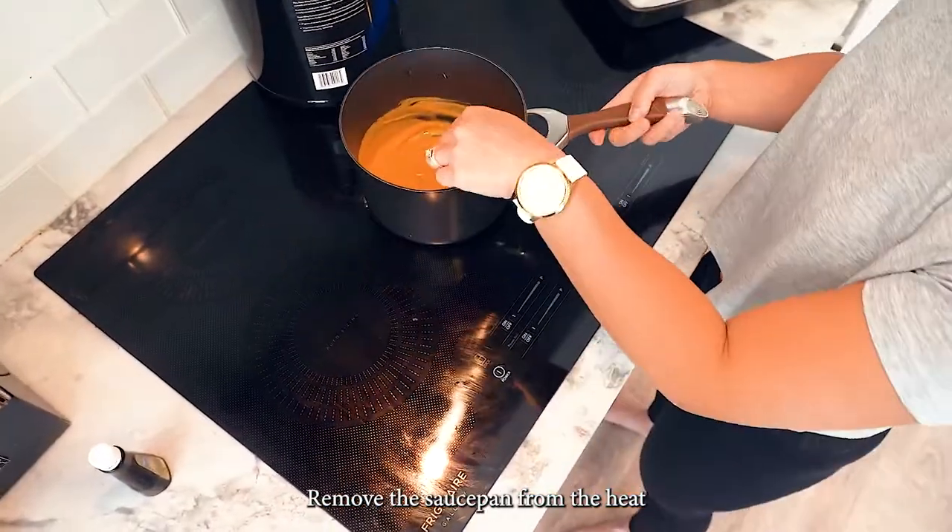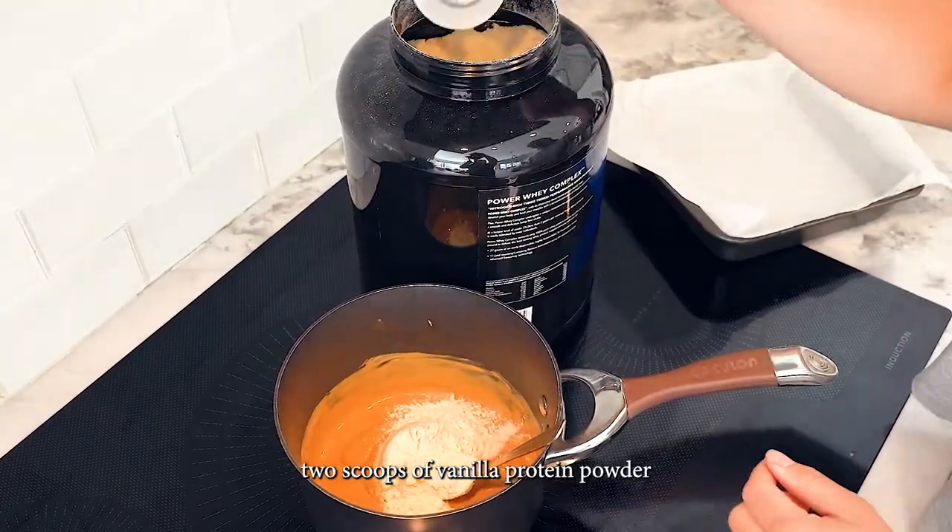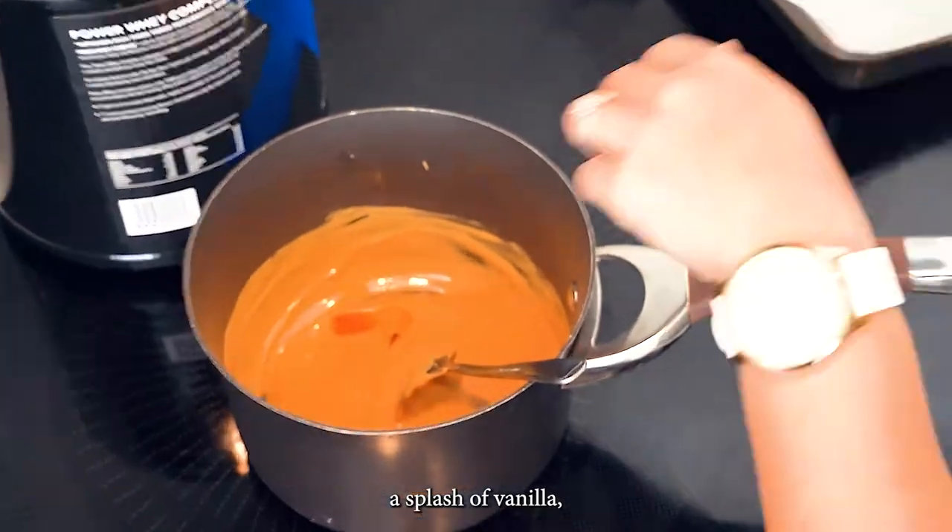Remove the saucepan from the heat and add two scoops of vanilla protein powder, a splash of vanilla, and allow the mixture to cool.